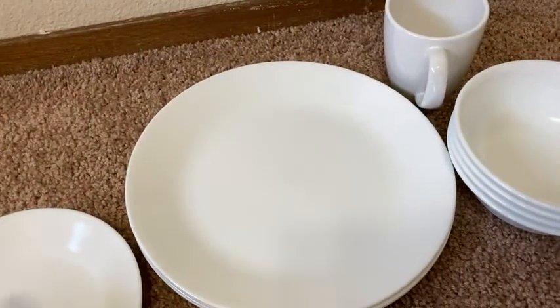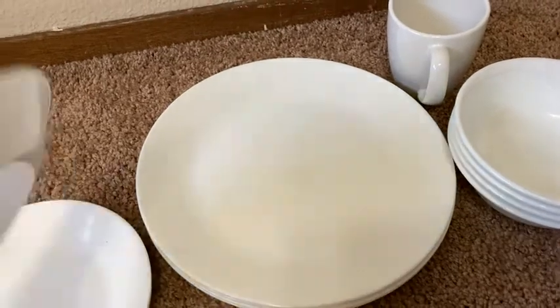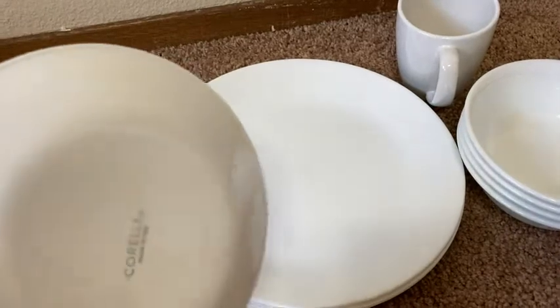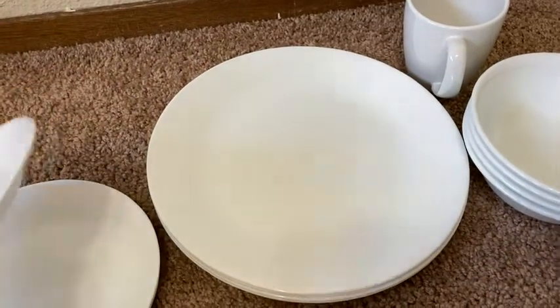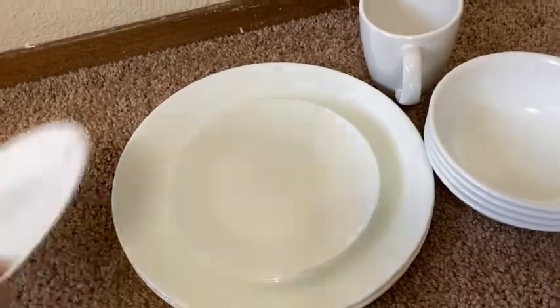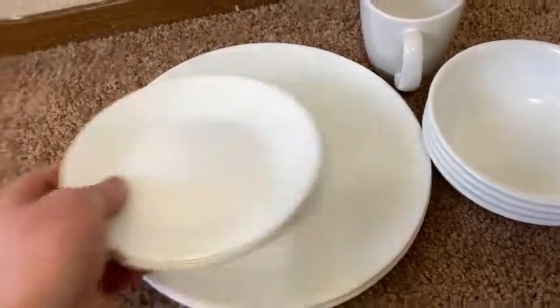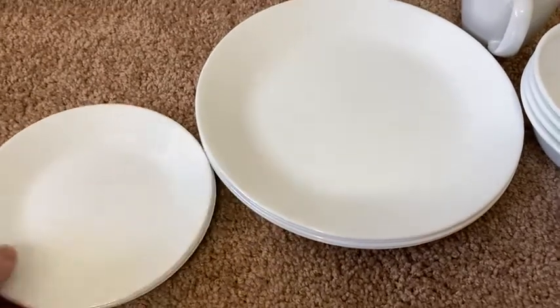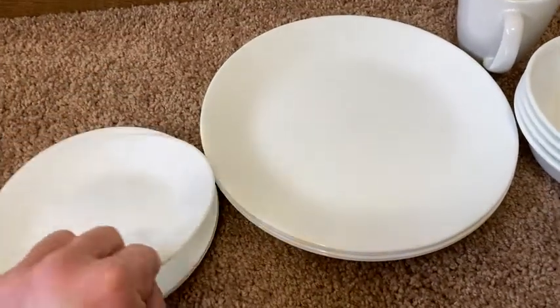The reason that these are special is that these are chip free — they're not going to break and chip on you. A lot of times when you're loading your dishwasher, this happens. You have stuff banging against each other. Then you take them out and set them in your cupboard, in your cabinets, and when you set them in there, they do this.